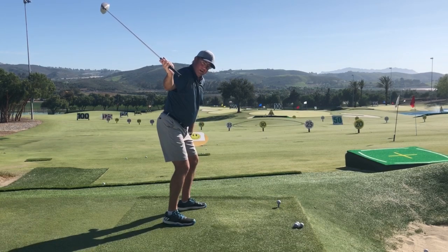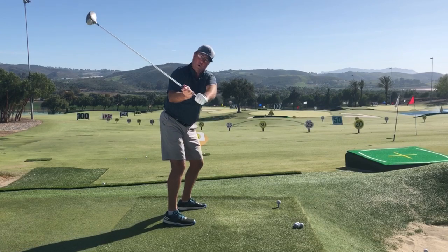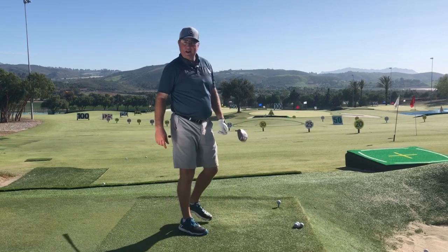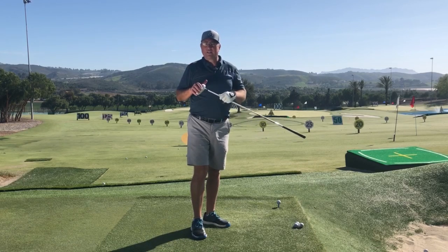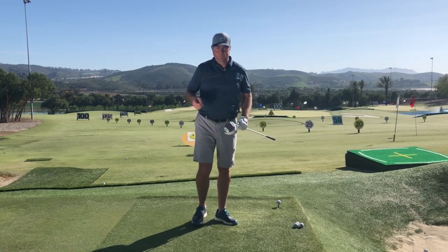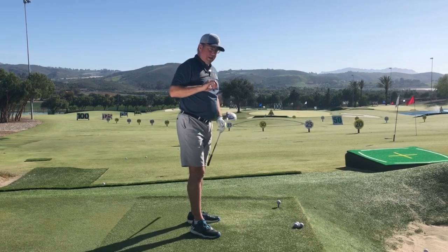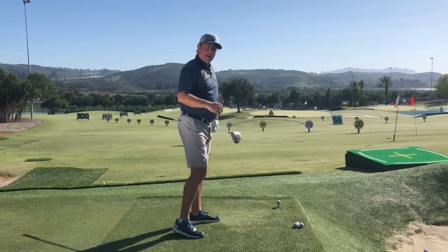Those two moves also cause my chest to rotate slightly and my arms to advance to that shoulder-height position. At that point I feel braced enough to really unleash the uncocking force from shoulder-high, catch up with my left arm down at the ball, square the face, get a good angle of attack — all the good stuff we want at impact to hit the ball a long way. The release starts at about shoulder height, preceded just barely by the step down, plant, and left butt cheek returning back to square.